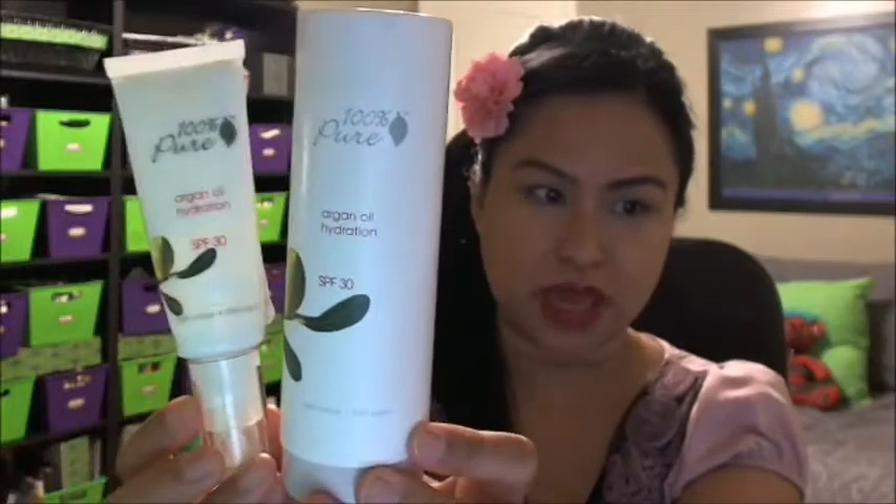The second product I want to feature is another 100% Pure facial moisturizer — the Argan Oil Hydration SPF 30. Again, this is just the box that the tube came with. It is 100% natural and 100% vegan, with a shelf life of six months. I also bought this from 100% Pure's direct website and it was $26 for a 1.6 fluid ounce (50 milliliters).